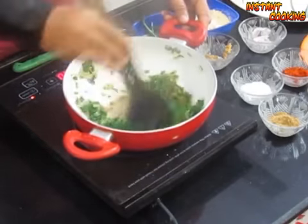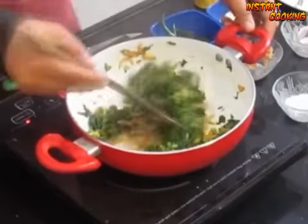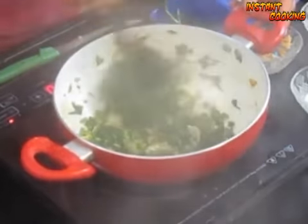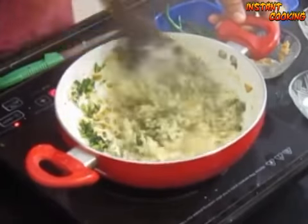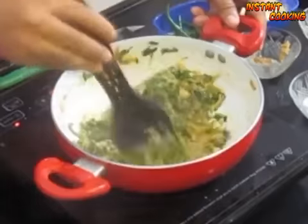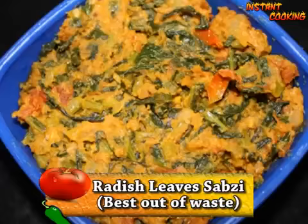well, cover it and leave it for one and a half minutes. Mix it well, then add roasted gram flour, mix it, and cook it for another one minute. A very interesting and very tasty radish leaf sabzi is ready. Thank you!